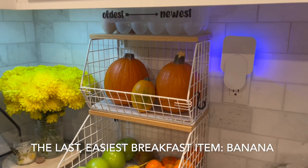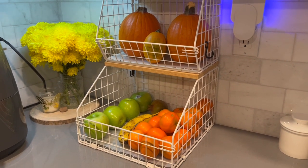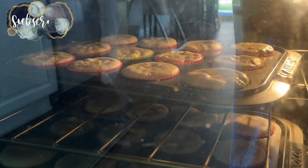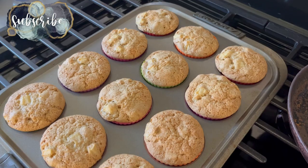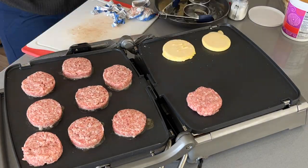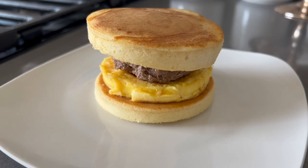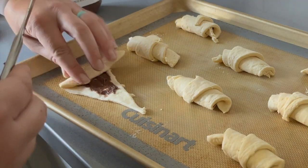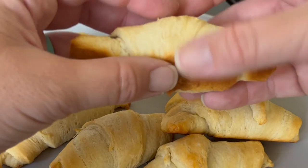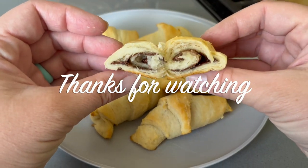Again I'd like to thank Mayfert for sponsoring this portion of today's video. Please let me know down below if you're planning on trying any of these breakfast items or if you just enjoyed watching me meal prep for my family. If you are new here I hope you stick around, subscribe, and check out all of my motherhood content. Don't forget to give this video a thumbs up and I will catch you guys in the next one.